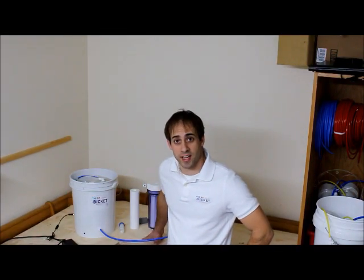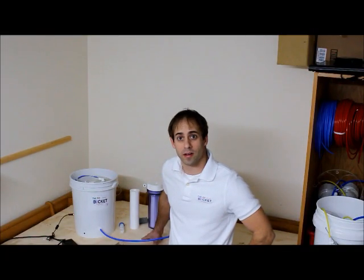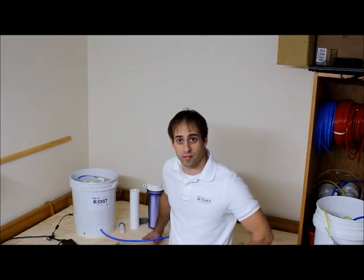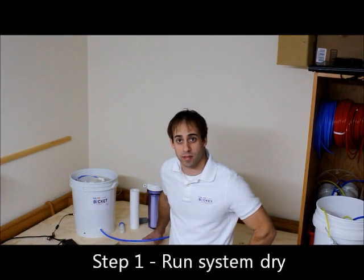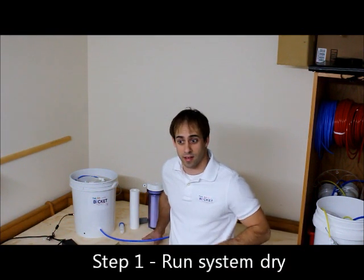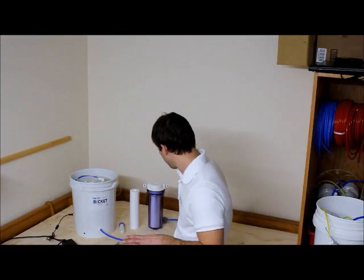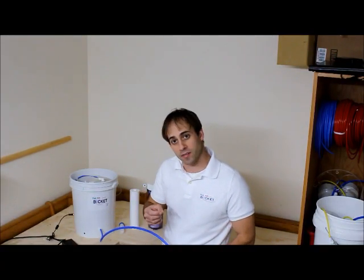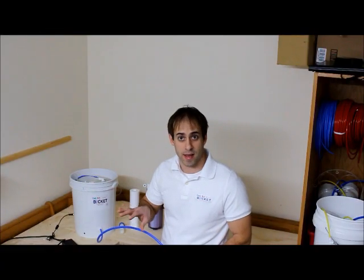Anytime you're done processing your sap, you're always going to want to flush the system with pure permeate water a couple different times. You're going to want to put the bucket in a state of preservative if it's not going to be used for two or three days. So we're going to do this in steps. The first step is always going to be to run the system dry and get all of the residual sap out of the system. To do that, you're going to pull your intake suction strainer from the sap you're processing and open the needle valve all the way.